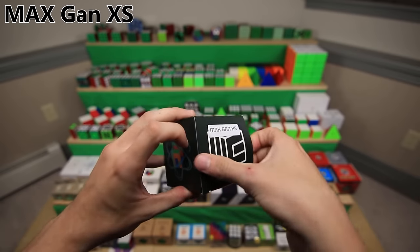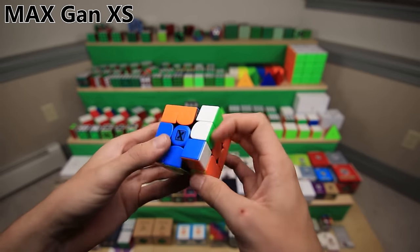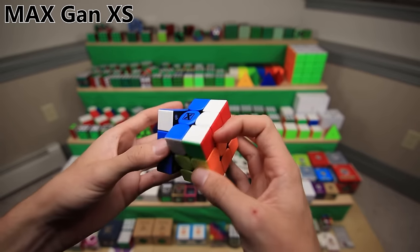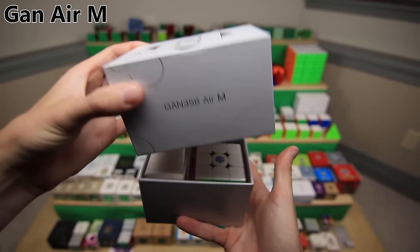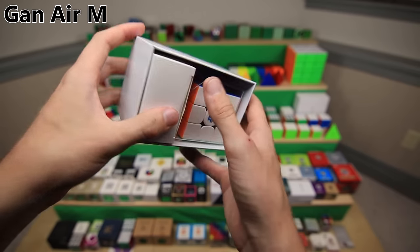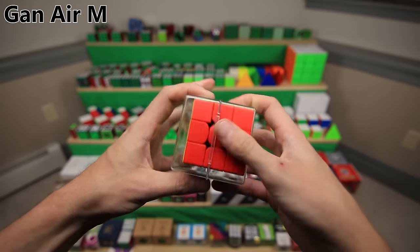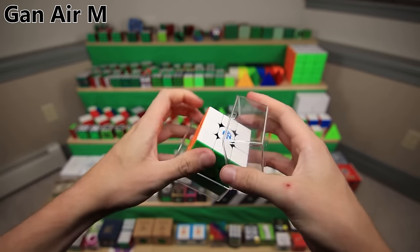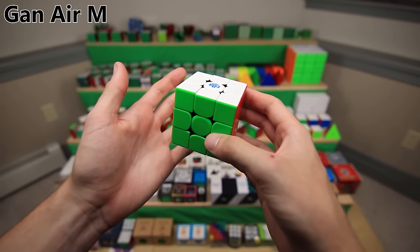This is the GAN X, which actually came before the XS, but I got this cube later because it's a custom Cubicle puzzle under their MAX lineup branded after Max Park. It just has some custom lube setup from the Cubicle and it turns really well. The Max GAN XS is their custom setup and lubed version of the GAN XS. The GAN 356 Air M was GAN's second to last release - at $47, this could actually be considered somewhat of a budget GAN cube compared to all the other ones over $60. It's just a small improvement of the GAN XS basically, but at a better price.